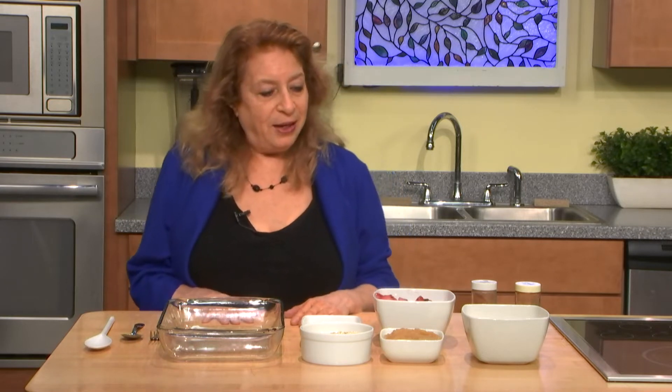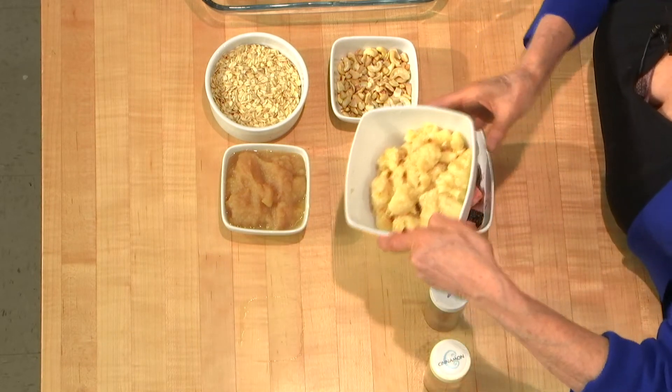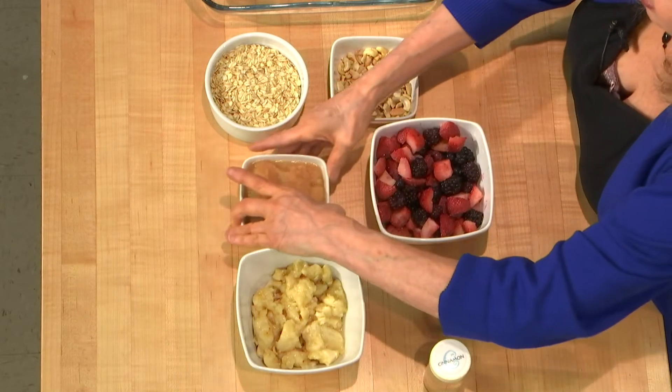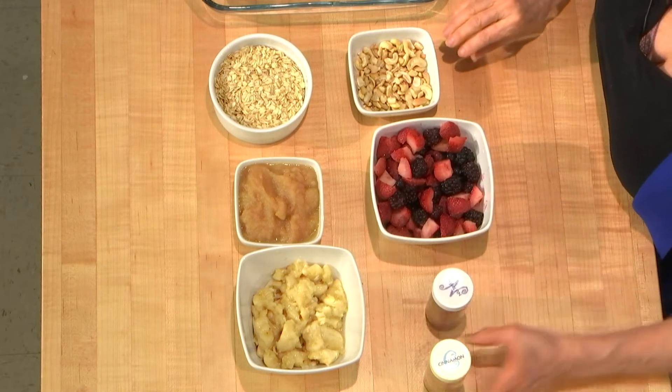I have a very simple and fast recipe for you. It has berries, mashed bananas, unsweetened applesauce, oats, cashews, nutmeg, and cinnamon.